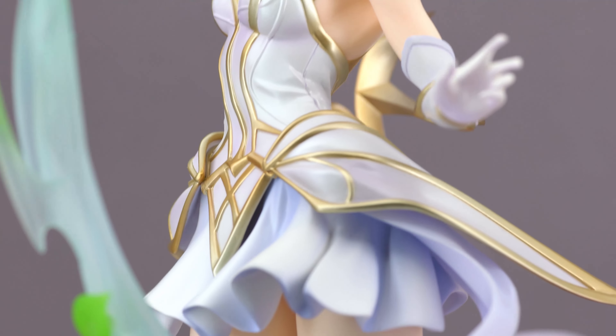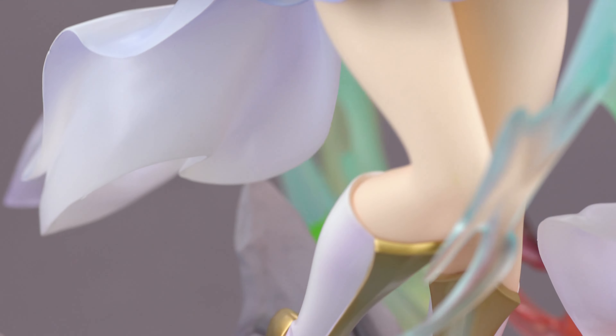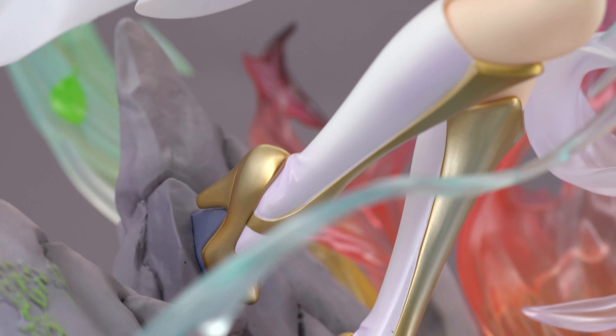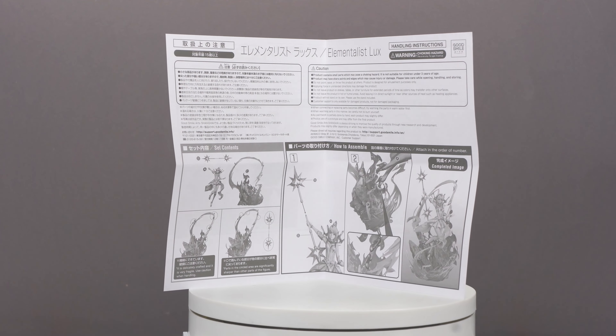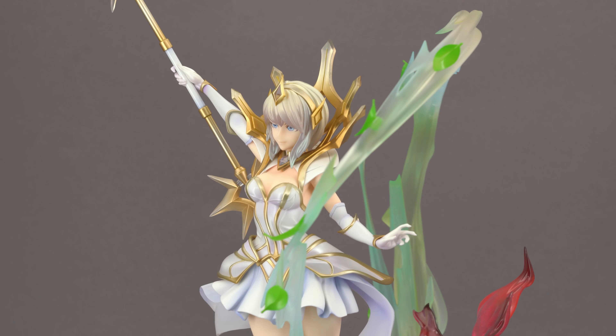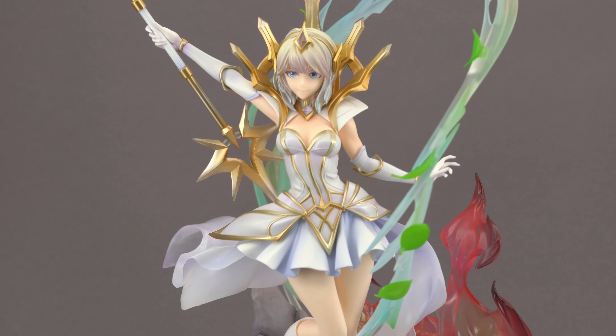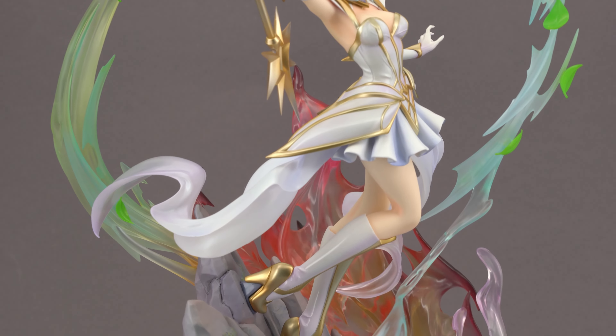The only thing I found odd is that when boxed you basically can't take a look at her elaborate base, which is a bit sad because the base most definitely steals the show here. Mounting Lux to the rock part of the base and putting the wand into her hand is pretty simple, but if you are unsure there is a small pamphlet included that tells you all about the proper handling. Of course, with a base design like this you have to be extra careful not to break anything — some of the effect splashes and the leaves in particular are very frail.